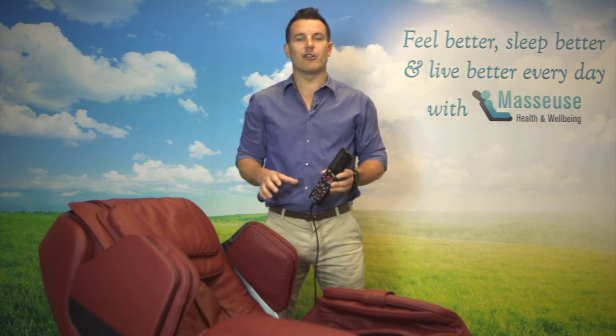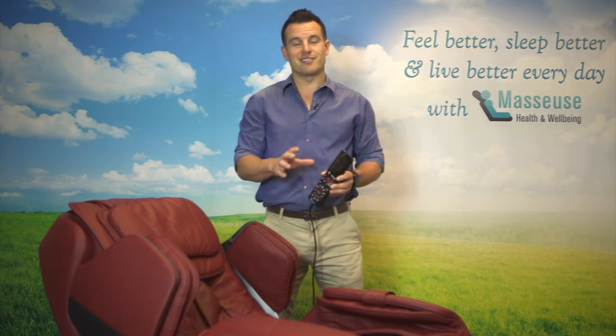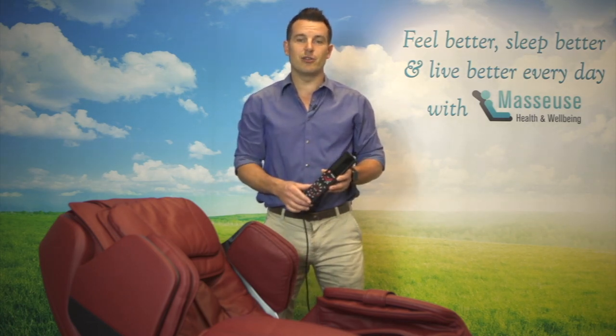Hi, Michael from Masseuse Massage. Today I'm here to show you the remote control of our Ultimate Cairo Massage chair. It's one of our most popular chairs and I'm sure if you're sitting in it at home you're pretty excited with your purchase. So firstly I just want to talk to you about the navigation of the remote — it's a basic overview of the remote.